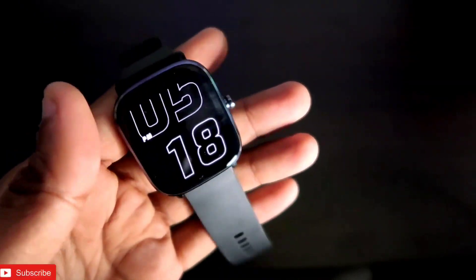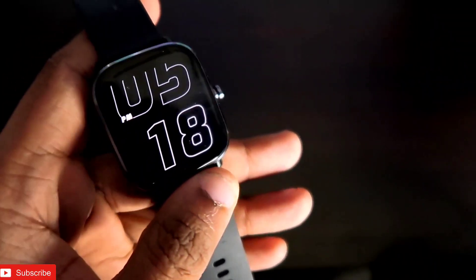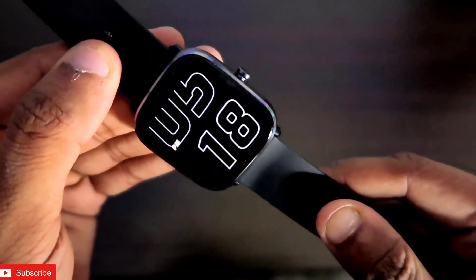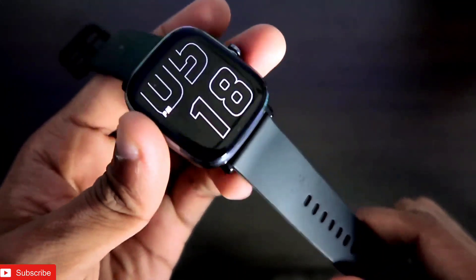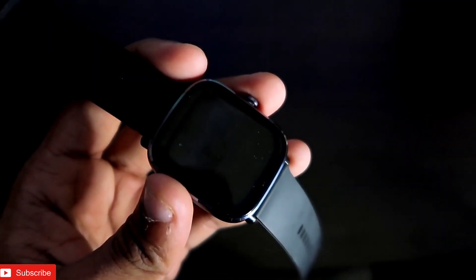Hey guys, how are you doing? I am back with another video for my Addicted Blogging channel. In this video we will discuss the sensors present in the Amazfit GTS 2 Mini, and also we will discuss at the end how you can check whether the sensors are working properly or not by a cool little trick.